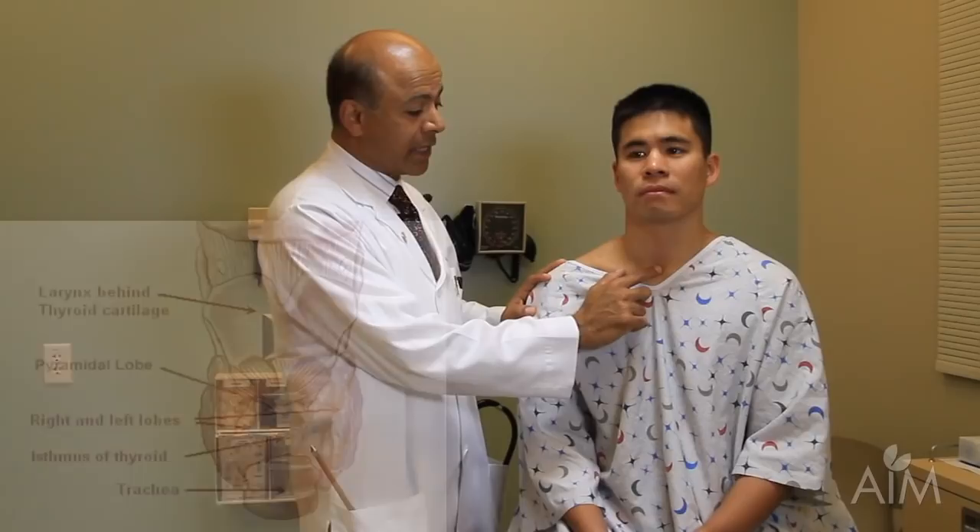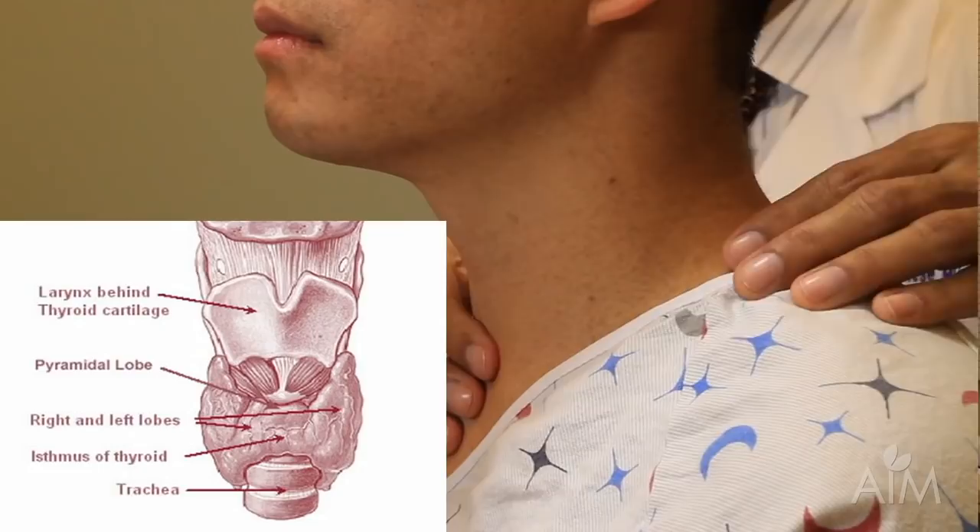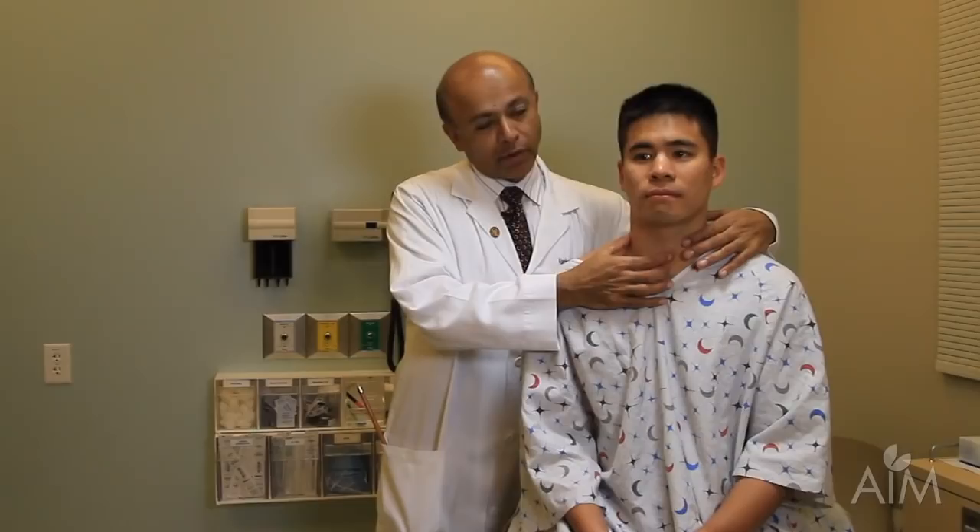And then below the cricoid cartilage will be the first two rings of the trachea. It's important to know this anatomy because the thyroid gland does not really lie anywhere near the thyroid cartilage, despite the name. The exam is best done by getting behind the patient and, once again, using my anatomy, finding the thyroid cartilage, the cricoid cartilage, the first two rings of the trachea.